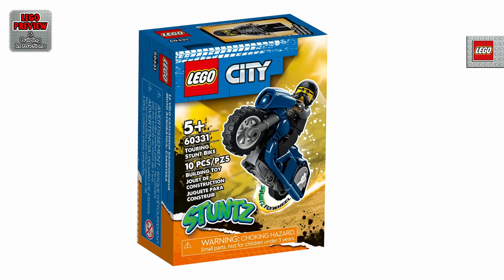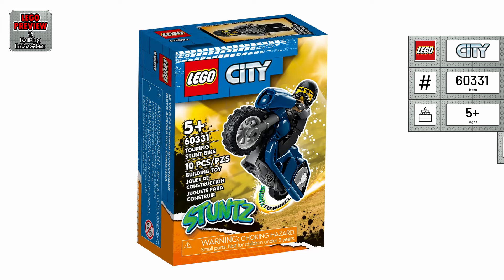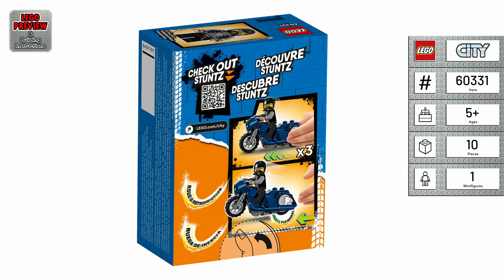Welcome to LEGO Preview and Building Instructions. Today, we bring you a preview of LEGO Touring Stunt Bike. It's the LEGO City 60331 from 2022. If you are just looking for building instructions, skip to minute 231.